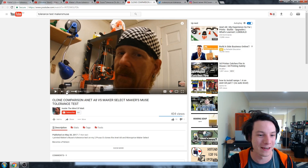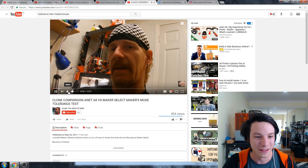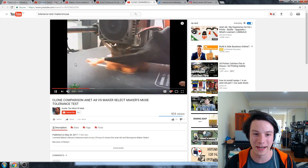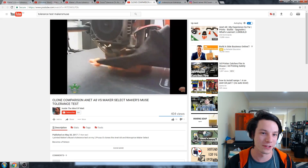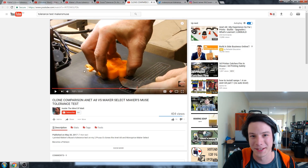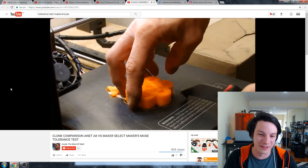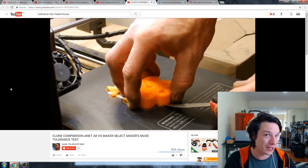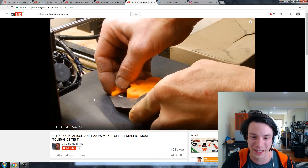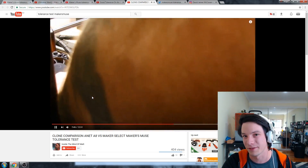Next we've got Inside the Mind of Matt, another guy whose video I've quite enjoyed watching. He's printed two of the tolerance gauges — one on the Anet A8 and one on the trusty Monoprice Maker Select. You need a better scraper, dude. You need to get a nice sharp scalpel-style one that you don't have to push towards yourself — even though it's sharper it will be safer. The build-tac surface on these machines really needs a nice sharp edge to get under, otherwise you'll end up giving it bubbles.